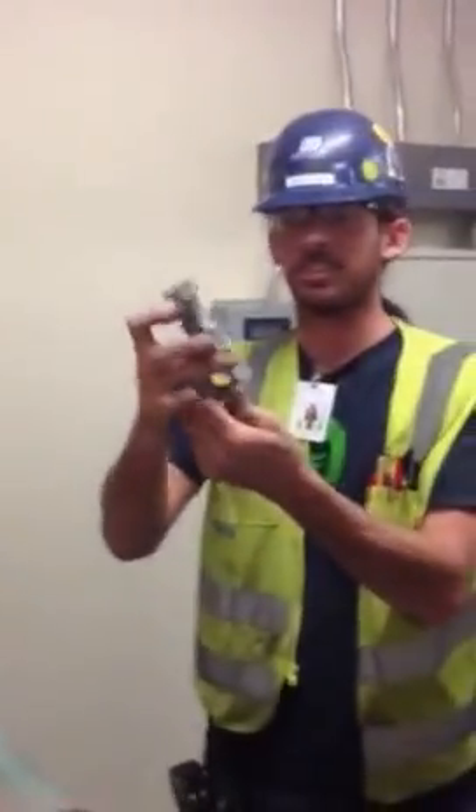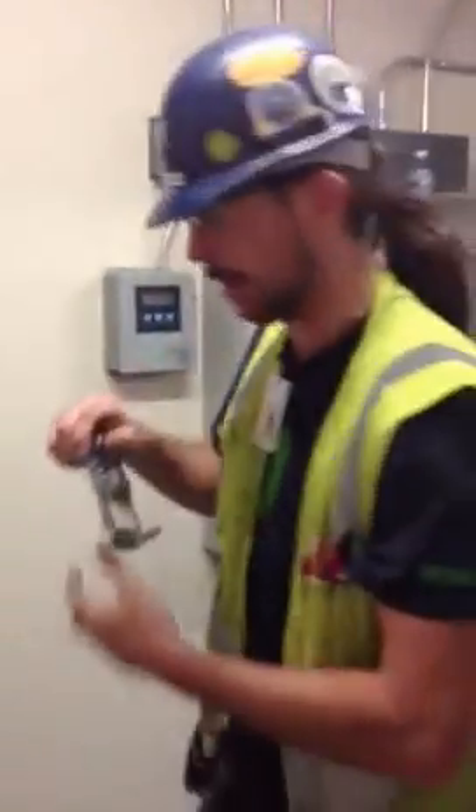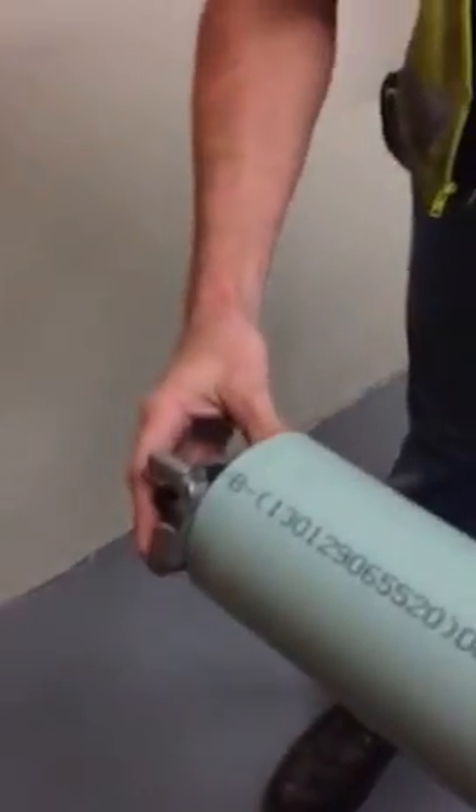First thing you want to do is get the burring tool — it's an inch-and-a-quarter to 4 inch, made specially for this pipe. A little tooth right there to do a little grinding.